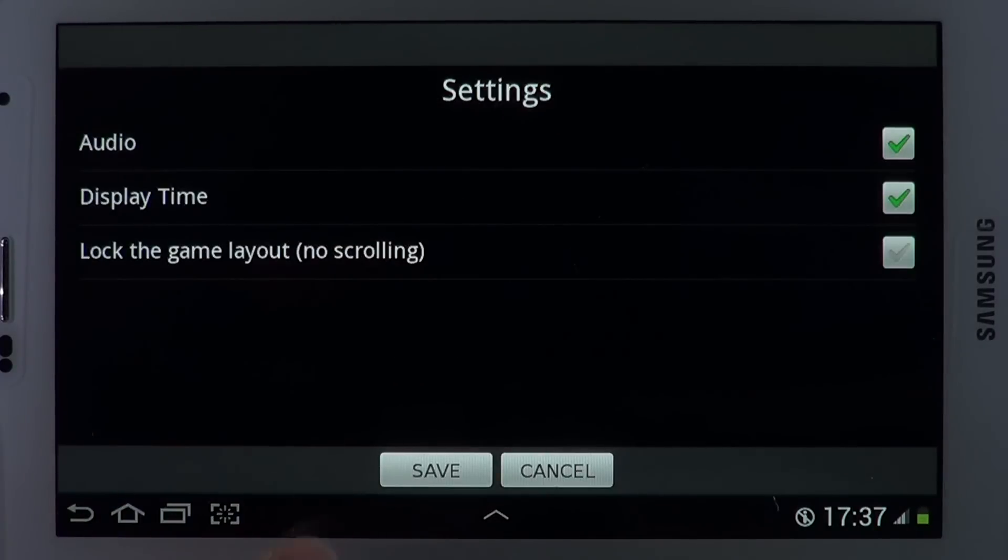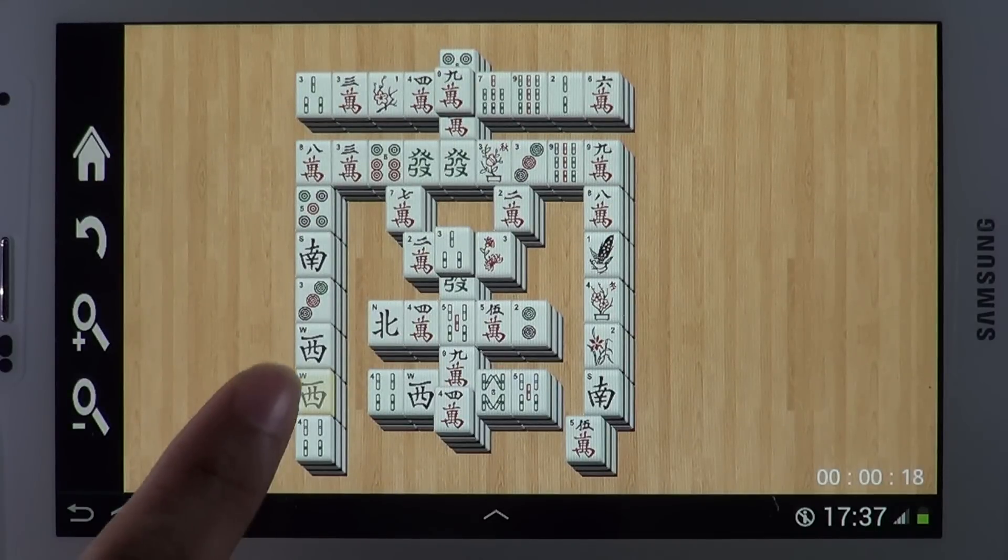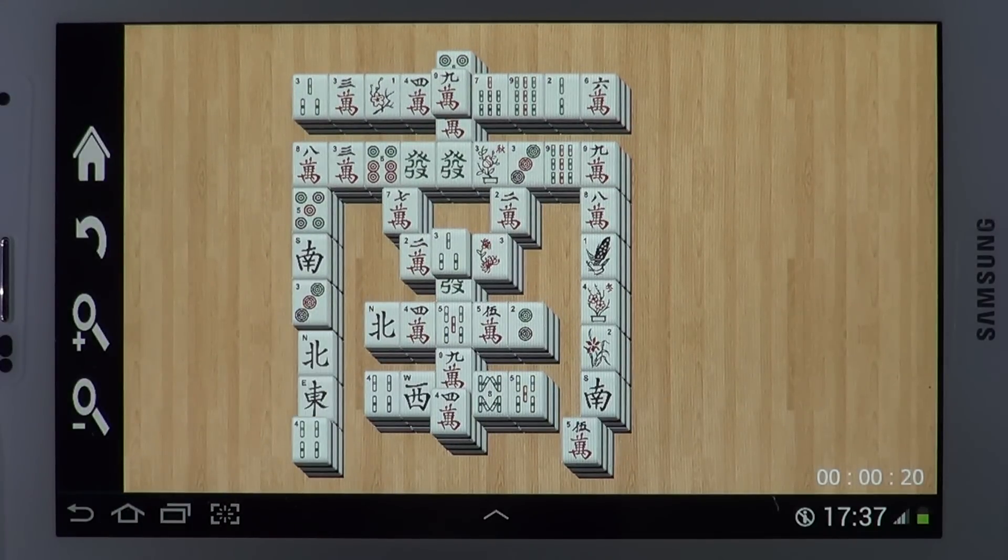Settings makes the app more configurable. Mahjong is available on the App Store and on Google Play — a free download.